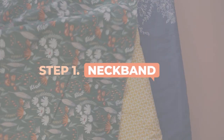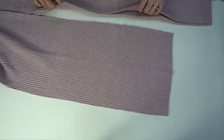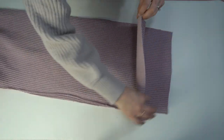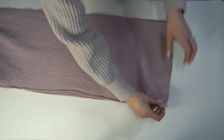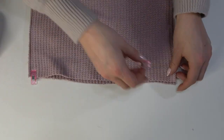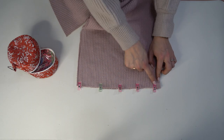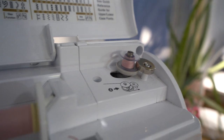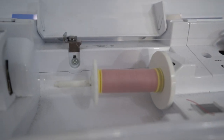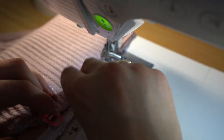Step one is the neck band. We have two pieces for the neck band and we are going to create the seam at the center back. With right sides together, clip them in place — I like to use clips over pins because it holds this thicker fabric better. Then we're going to stitch them. Fill your bobbin with matching thread; the seam allowance here is three-sixteenths of an inch.